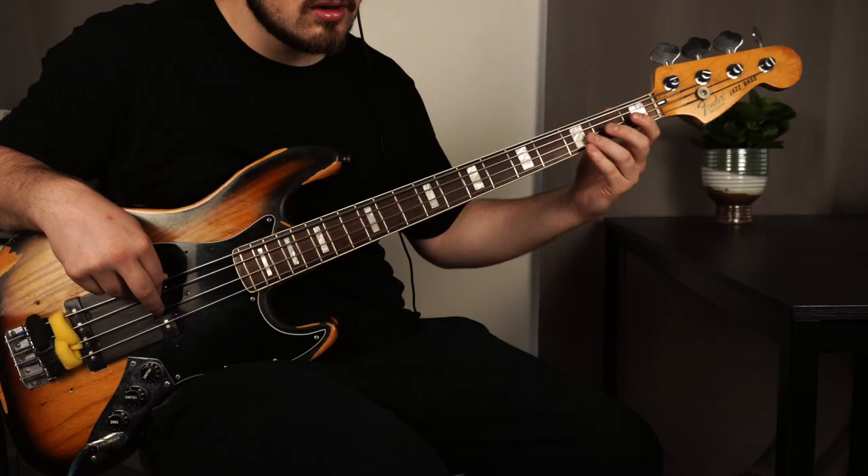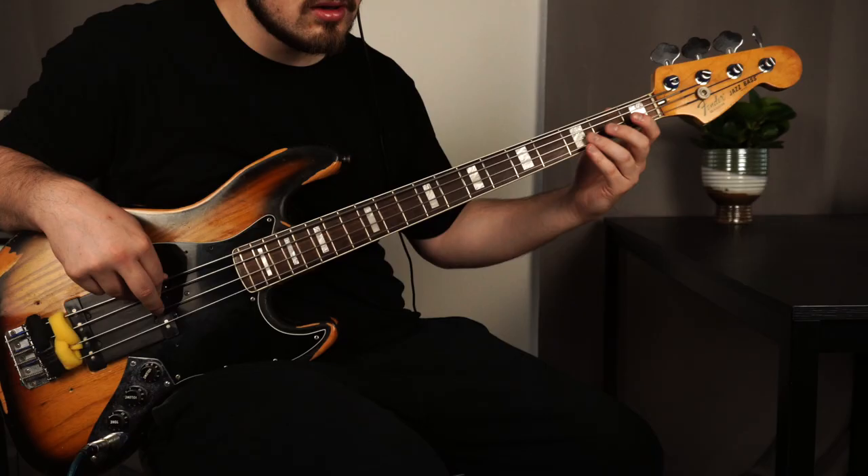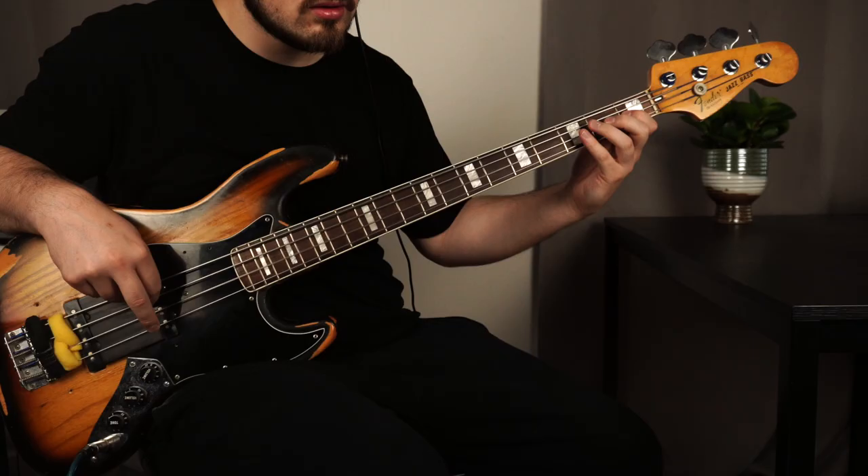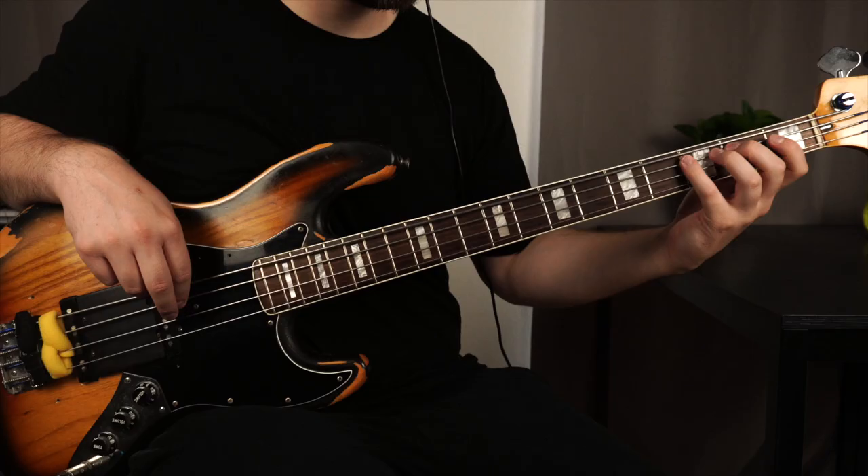He elevated the instrument from a time where bass lines mainly consisted of basic roots, fifths, and simple patterns to a complex melody-like line that locked in with the groove. I would like you to join me in analyzing and breaking down one of those lines from the tune Darling Dear by the Jackson 5. Instead of just playing the line note by note, I want to show you the concept behind his playing so that you can take it and apply it to your own playing.